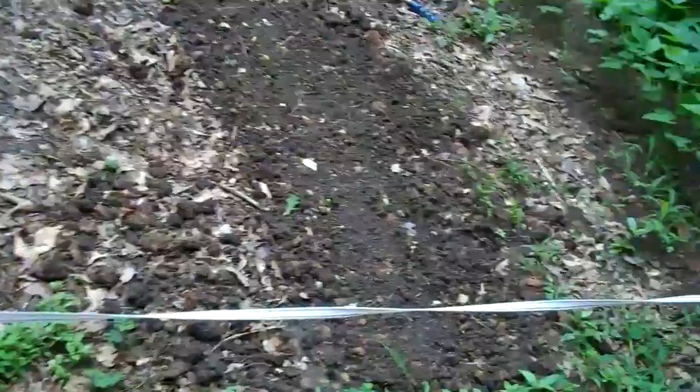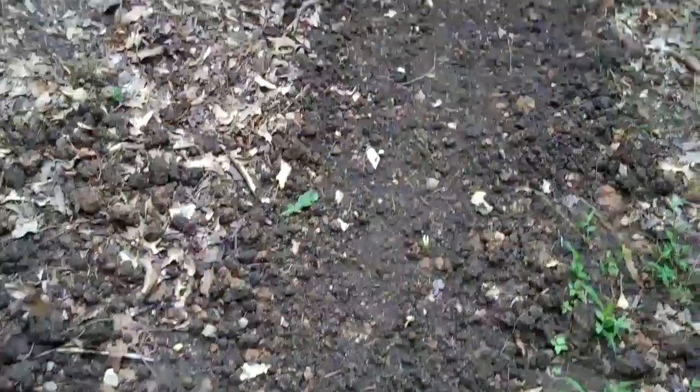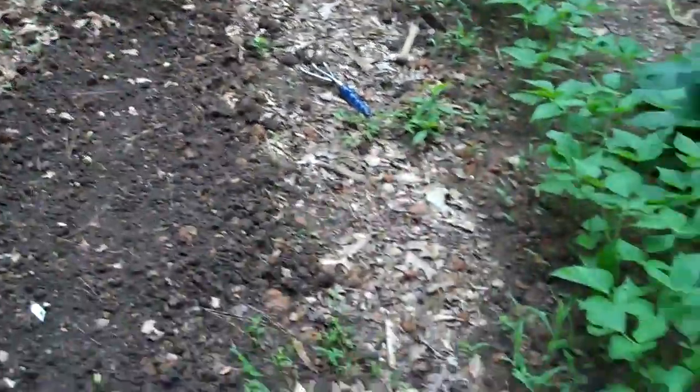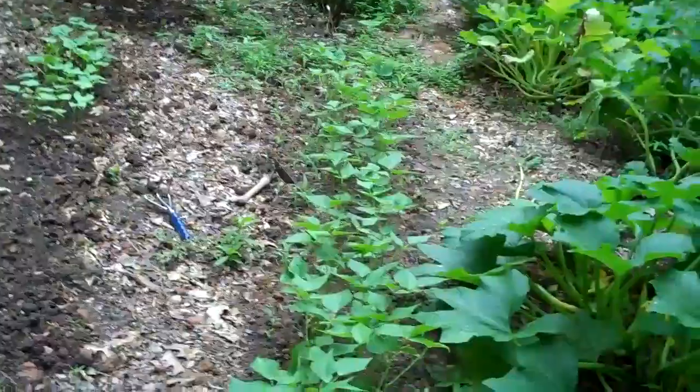Back here is where the garlic used to be. I just planted some bush beans — there's some coming up there. And this is a row of beans that's a little more advanced.